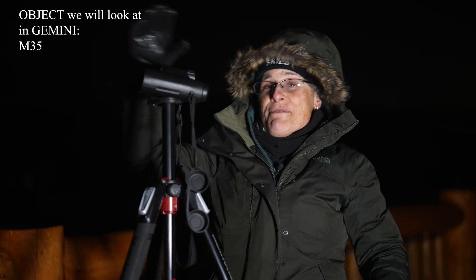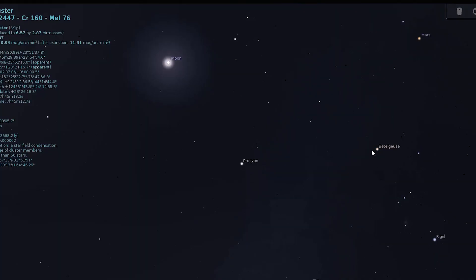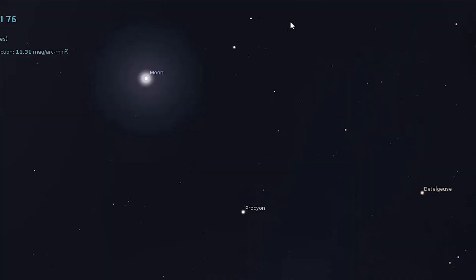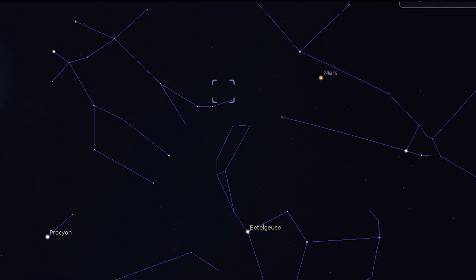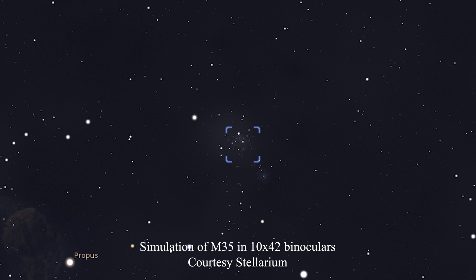Next we're going above Orion to Gemini the Twins. Find Orion and draw a line from Rigel through Betelgeuse to where you see two bright stars, Castor and Pollux, about four degrees apart — you should be able to make out the two stick figures that form this constellation. We're looking for the foot of the upper stick figure. Get his foot in your binoculars and just two and a half degrees northwest you'll find the spectacular large open cluster M35, beautiful in binoculars and containing hundreds of stars. It's 2800 light years away at magnitude 5.3.